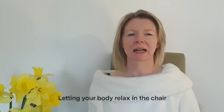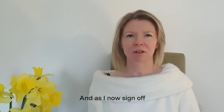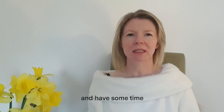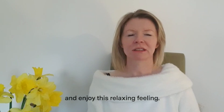Letting your body relax in the chair. Keeping your eyes closed. And as I now sign off, you may wish to sit and have some time with your own thoughts. So I will say bye for now and enjoy this relaxing feeling.